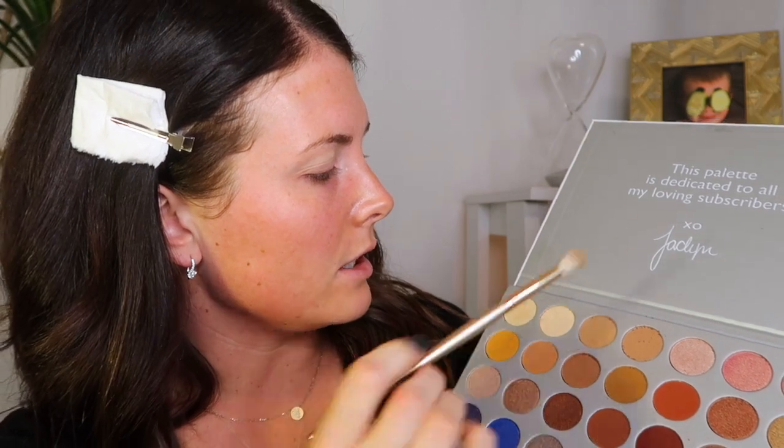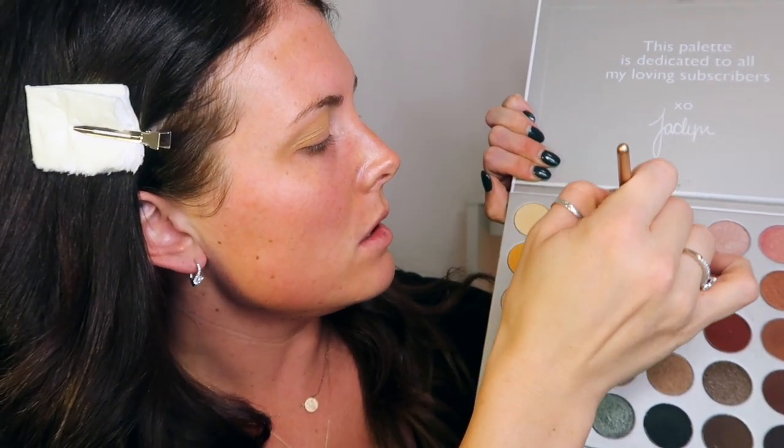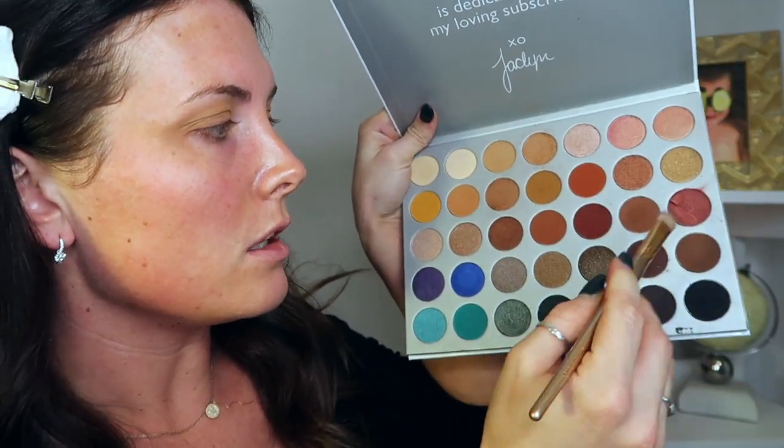I'm going to go back to this Jaclyn Hill palette — I'm obsessed with it, it has every color you'd ever need. I'm going to start with a transition color and put that right on my crease. Then I'm going to take this slightly darker color and put that on the crease as well. Now with a more dense Morphe brush, I'm going to take this dark cranberry rust color, put some pigment on the brush, and apply it to my lid by dabbing — we're going for a smoky eye look.